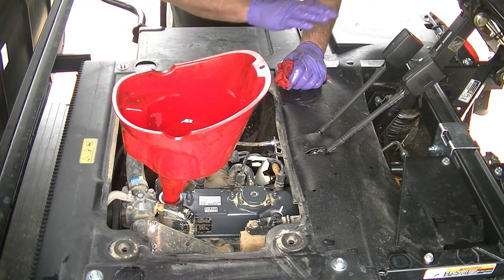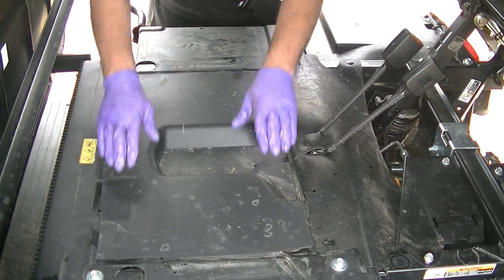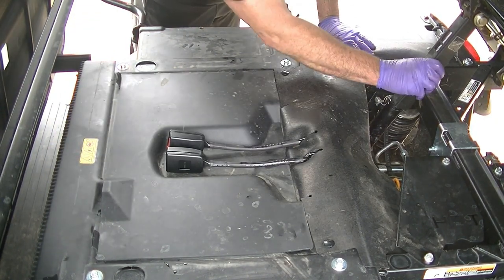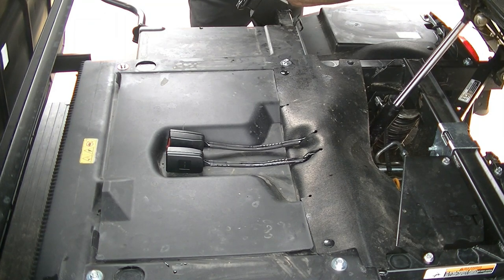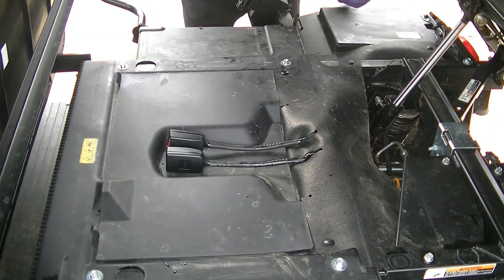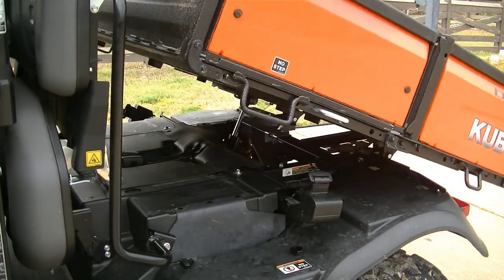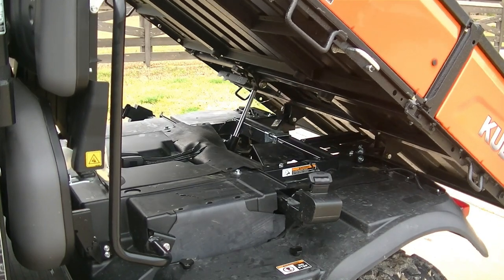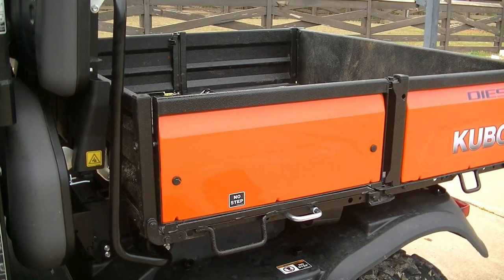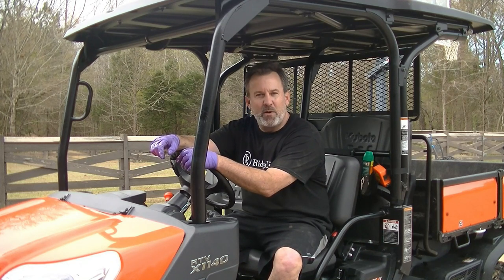We are going to button everything back up — make sure all the covers are on and fastened. Get our seat belts put back down through there, take our safety cage cover off, and get this put back on. Now let's lower the bed. We're going to start it up, raise and lower the bed a few times to fill all the voids. Hydraulics are working good. That's how we change the oil on Kubota's RTV X1140 side-by-side. Hope you all enjoyed it — until next time, everyone have a blessed day and go Ridge Life.